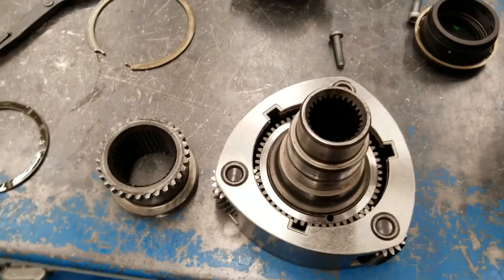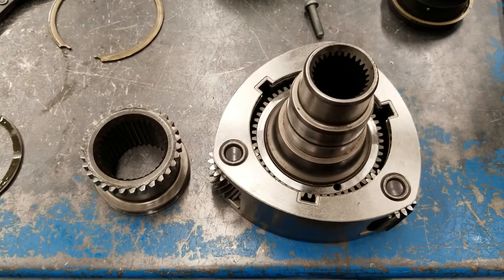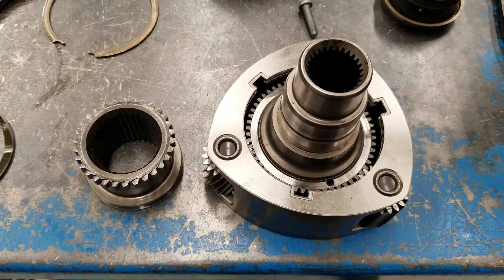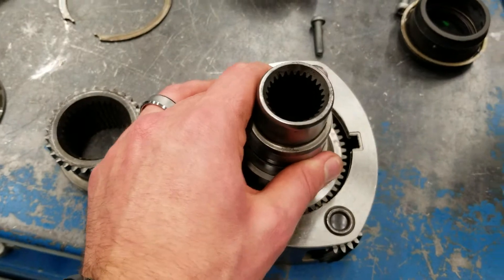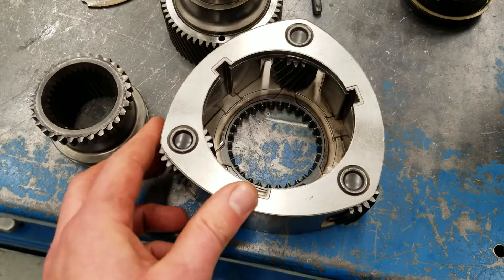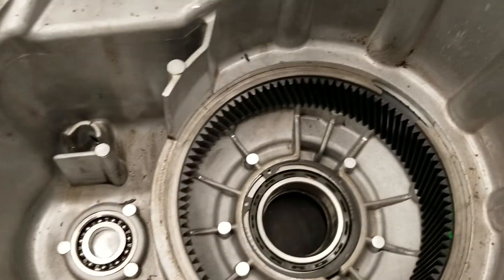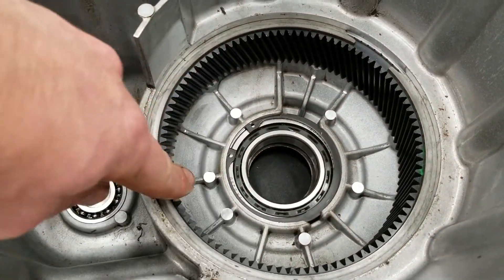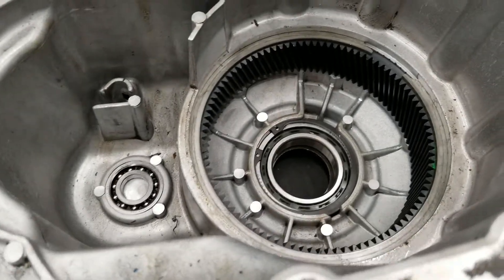This is a planetary gear set from a transfer case — this is generally how most four-wheel drive transfer cases work for gear reduction, or going to four low. We have three components: a sun gear, the planetary carrier which has our planets or pinions on it, and the ring gear. The ring gear inside the case is fixed to the case and acts as our reactionary component, so it stays still.